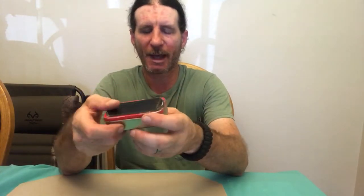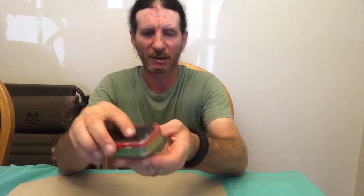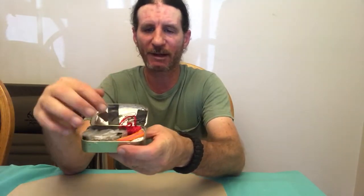On the bottom of my Altoids tin I have six strips of gorilla tape on the top and six strips on the bottom. These are good to close up a wound if you cut yourself in the woods, good to make arrow fletchings if you have to make a primitive arrow, or even to cover up a hole you ripped in your pants. So I have all this gorilla tape on the Altoids tin.